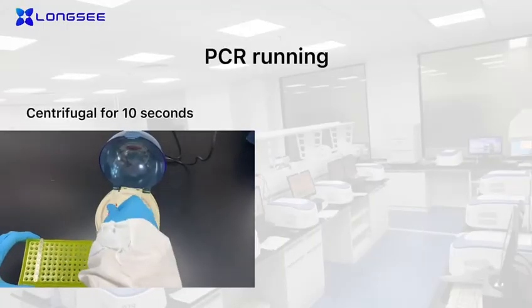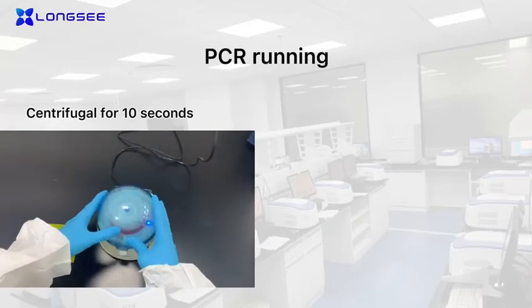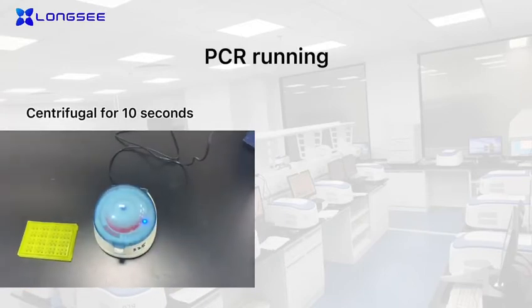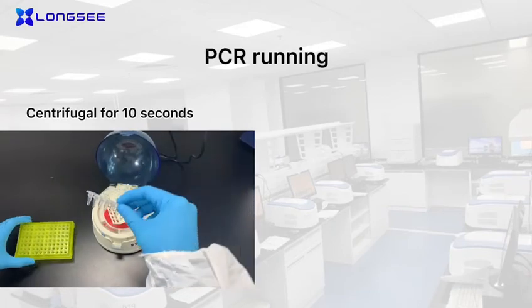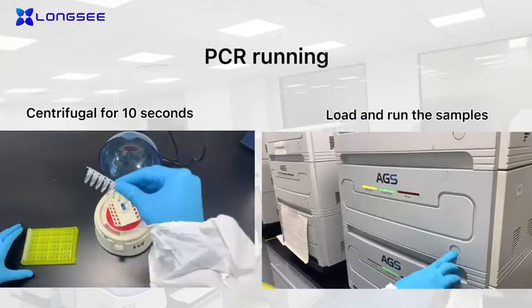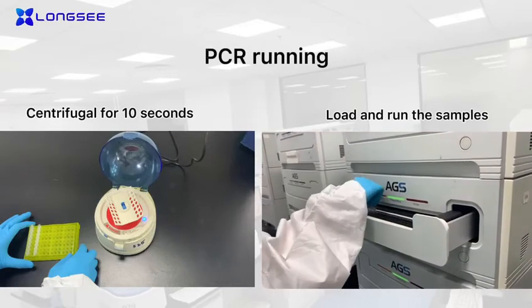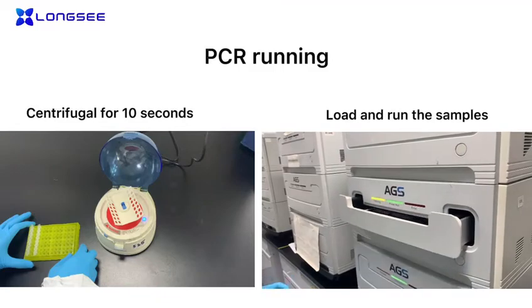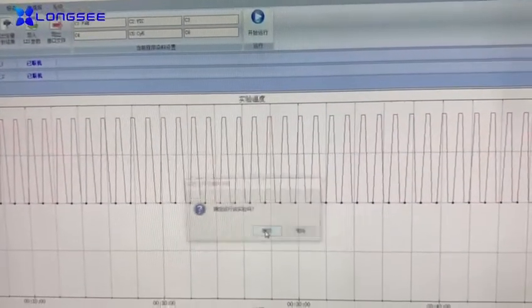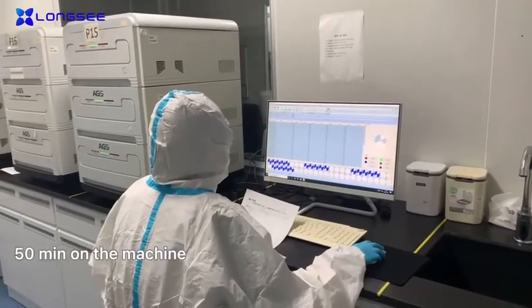PCR running: load and run the samples on the machine with 50 microliters volume.